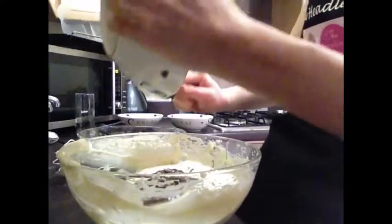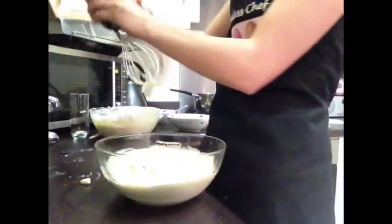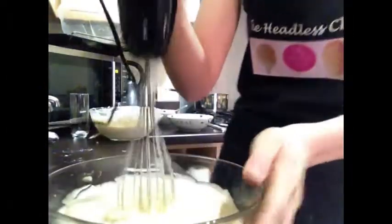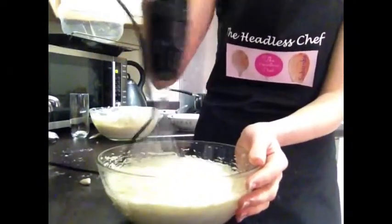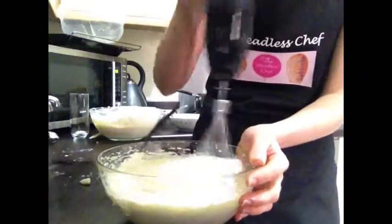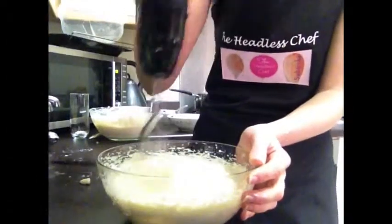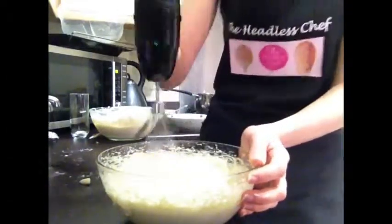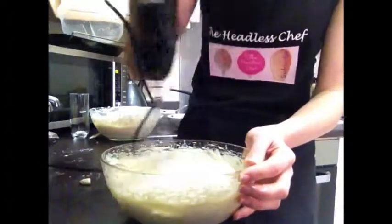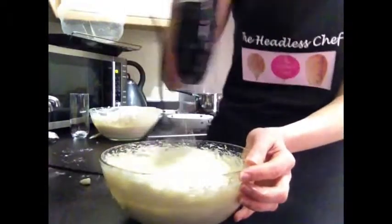I'll start by mixing the white chocolate portion first, then use the same attachment for the dark chocolate after. Set it to a very low setting, hold the bowl, and mix until the chocolate is completely integrated with the cheese. It doesn't take long at all. I'm really looking forward to this cheesecake!